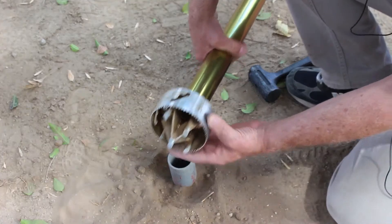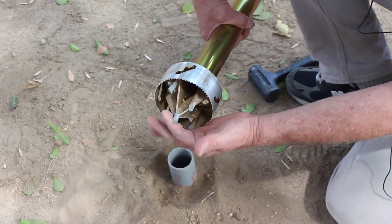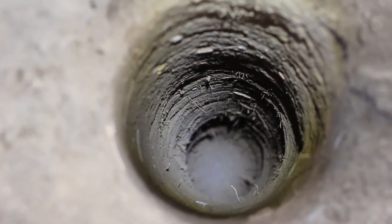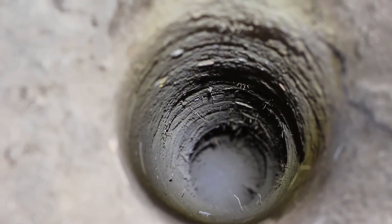The all metal digger has a bimetallic hardened steel digging head for penetrating tough ground. As you can see, the hole is uniform with straight walls, making it suitable for most fence posts.